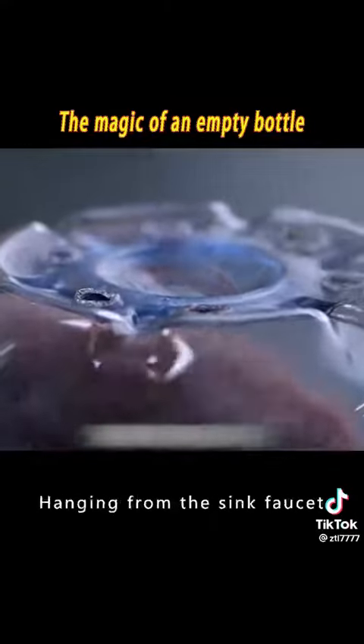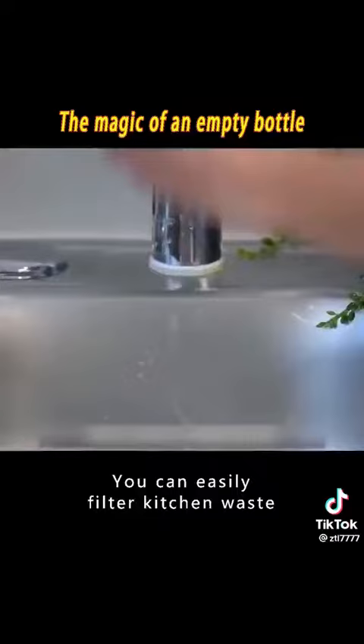4. Poke holes in the bottom of the bottle and hang it from the sink faucet. You can easily filter kitchen waste.